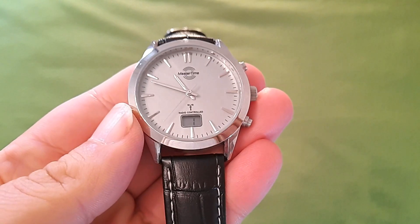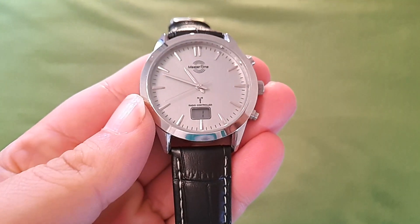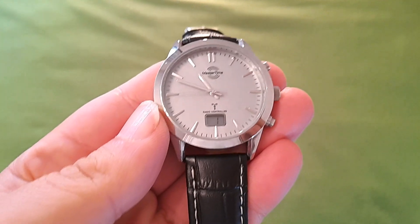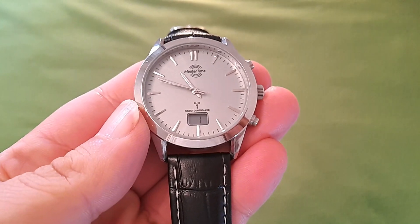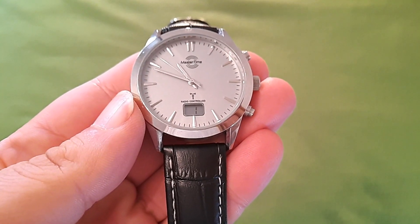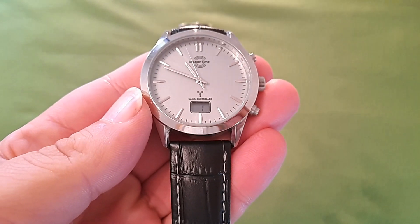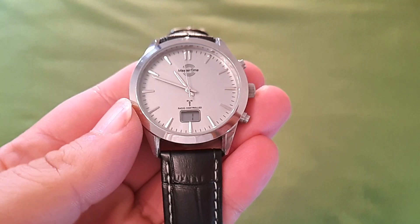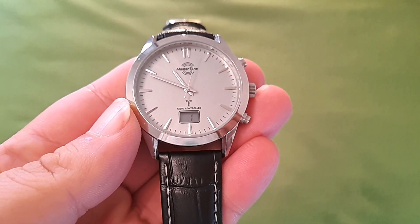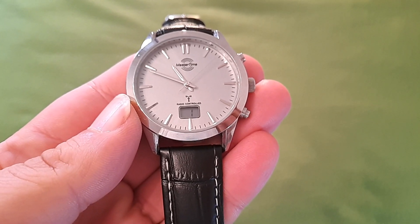Hola chicos, hoy os traigo al canal un revisado sincero, pasado un tiempo ya desde que tengo este reloj, para darle el juicio de valor que merece. Sinceramente, es un reloj que no recomiendo. Ahora voy a explicar por qué no lo recomiendo y cuál ha sido el motivo que me ha llevado a esta situación, aunque realmente ya lo estáis viendo en la hora real que tiene el reloj en este momento.